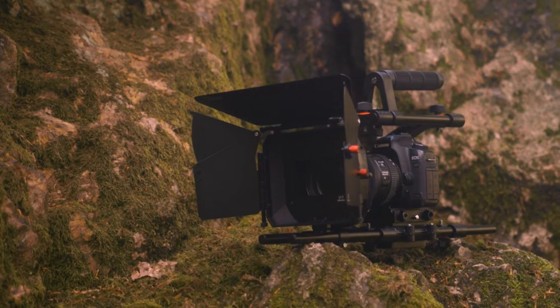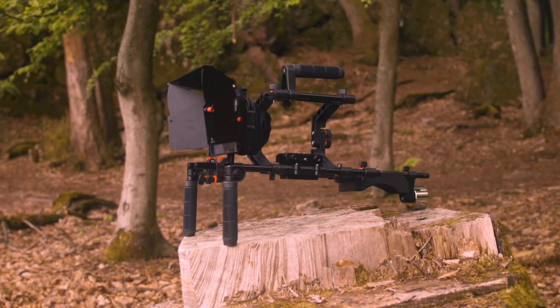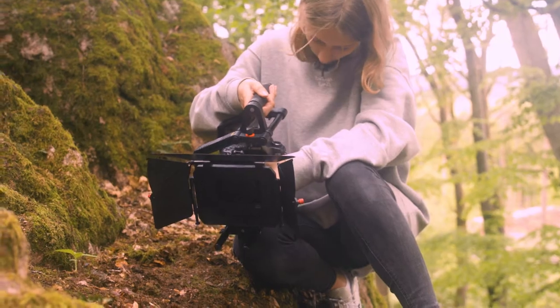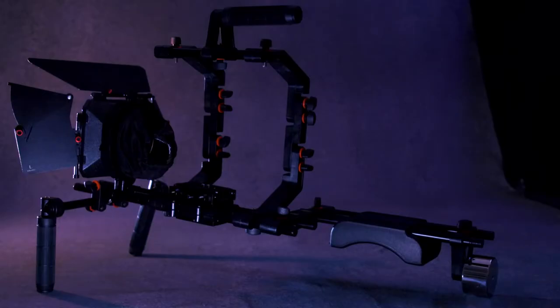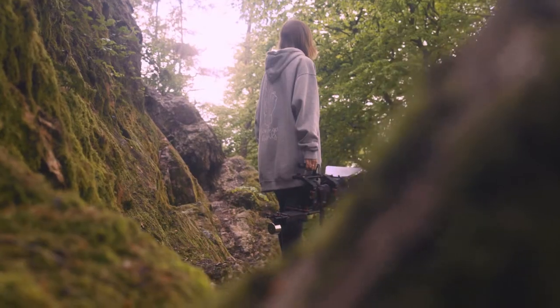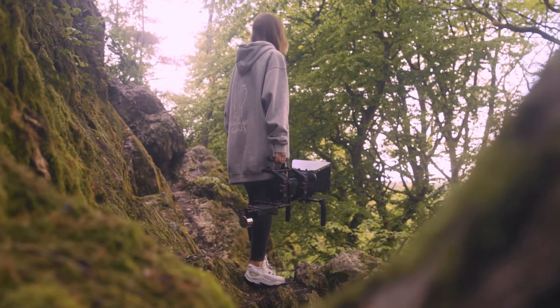FilmCity offers the FC02 shoulder rig, the best-selling camera gear made for DSLR and video camera operators. Furthermore, it is highly affordable. The simple and stable shoulder mount will become your best partner.